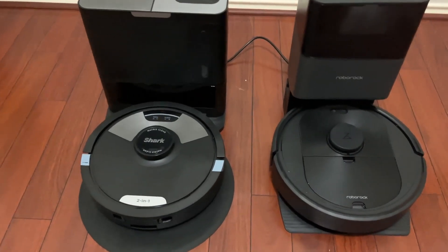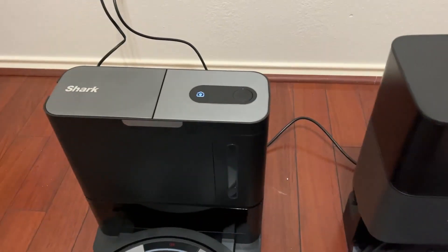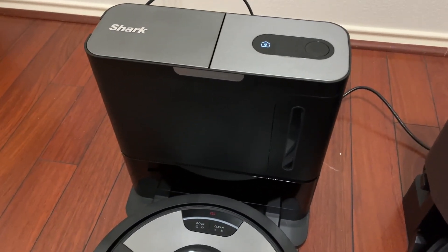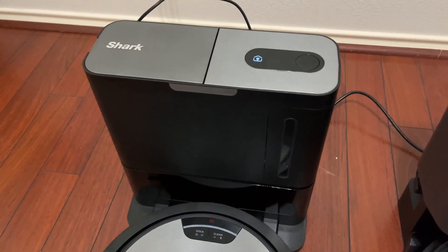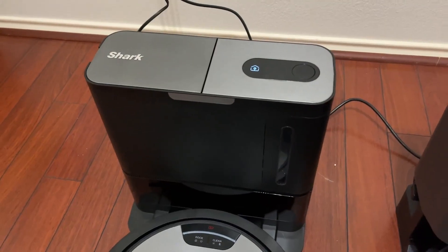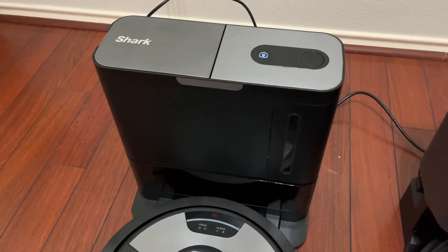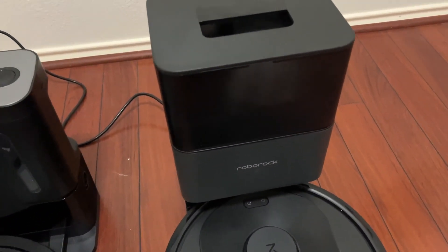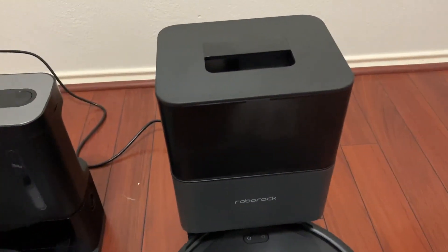You can see here on my left, you do have the emptying bin, as you do on the Roborock. The Shark is obviously going to be a bigger brand name, so I kind of tend to like that. I think the algorithm is going to be a little bit more advanced with the Shark, and I found that as it starts to map out and clean. The Roborock — that's not to say it's bad or anything — I think it's just a little bit newer. Both of them have the self-emptying bins.